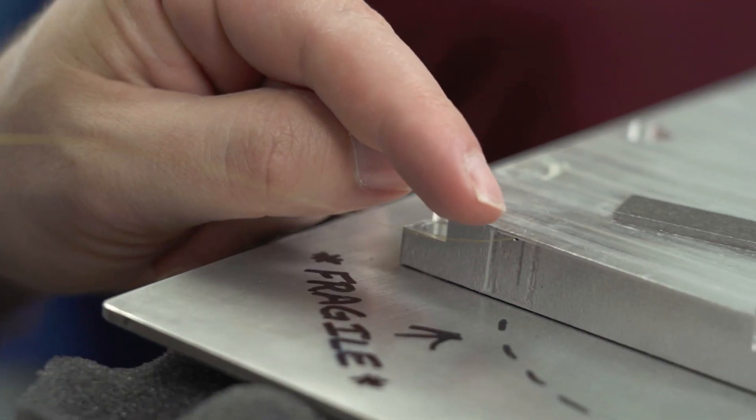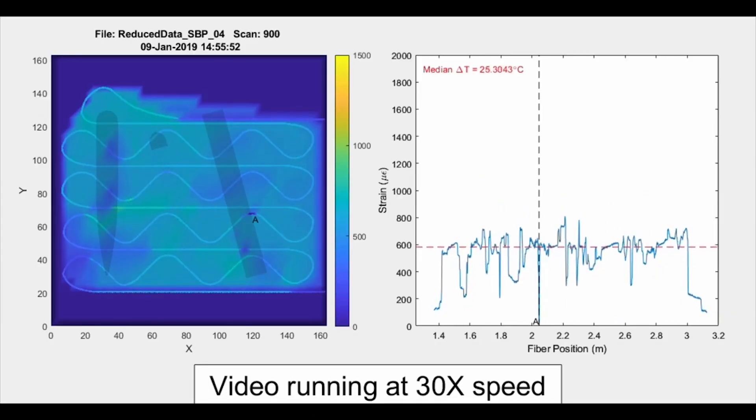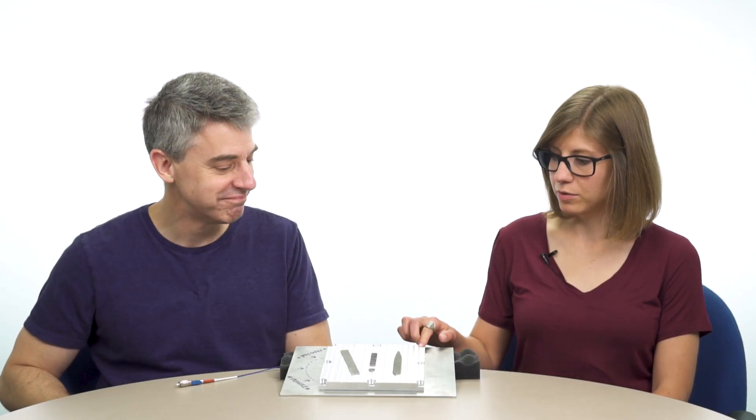How does it do that? This plate was made additively. A solid plate has a fiber optic sensor running all through it, capturing data in real time to monitor the build. This is additive manufacturing helping additive manufacturing. This plate was 3D printed with the fiber optic inside.